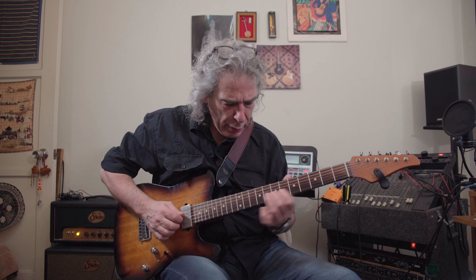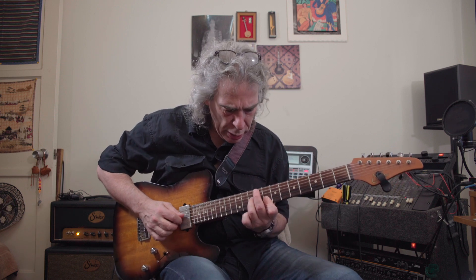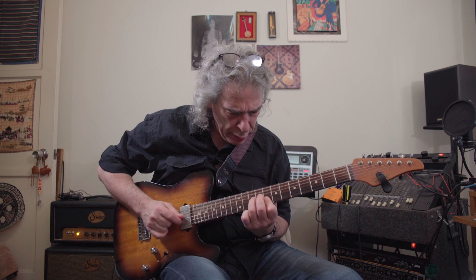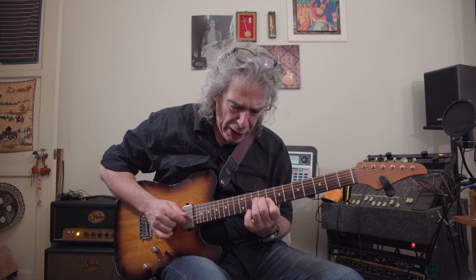So here's C major. And if I sus4 each one of those... kind of an interesting sound. If I go back and forth major to sus, that's probably a sound you've heard before.